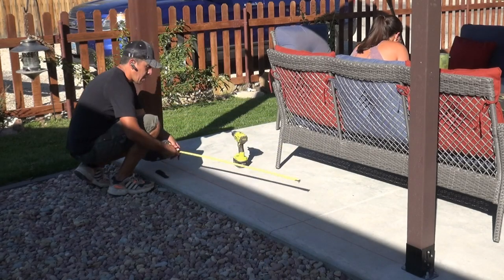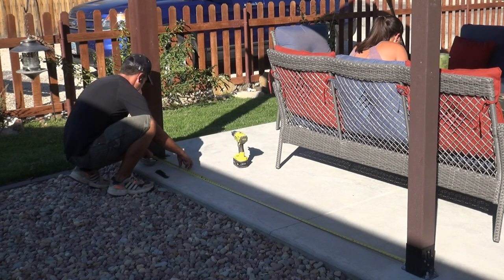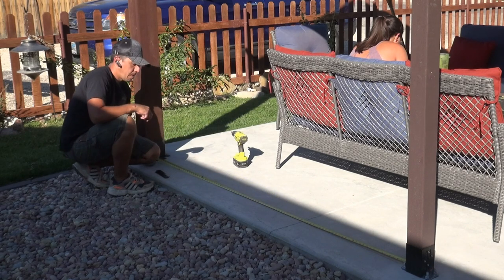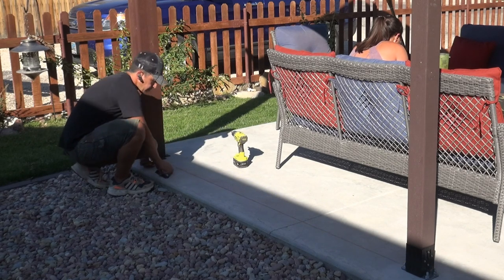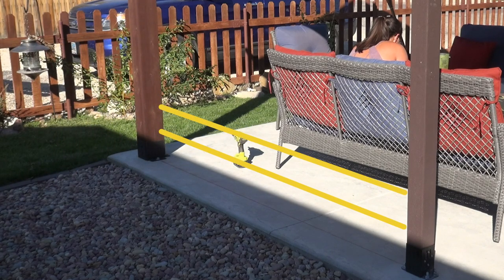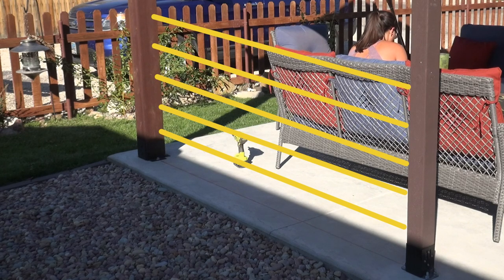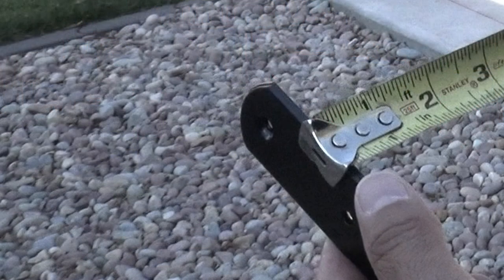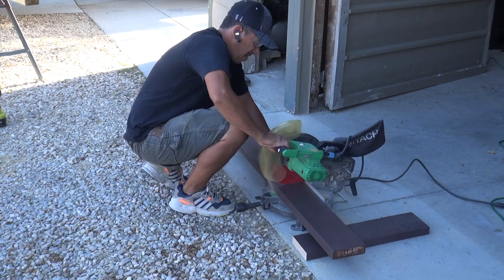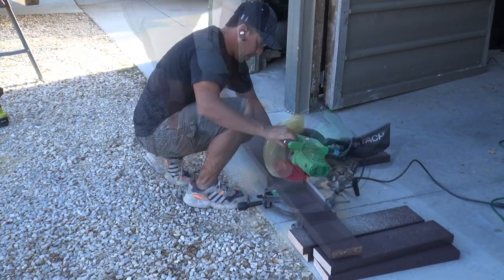Now it's time to measure the distance in between the two posts where you want the half wall to be mounted. Keep in mind that if your outside posts are not perfectly plumb, the measurement in between will vary going up and down, so it's best to take a separate measurement for each 2x6 board location. After taking my measurements I then need to deduct the thickness of two railing brackets, which on these is around 3/16ths of an inch. Then I can go ahead and make my cuts.